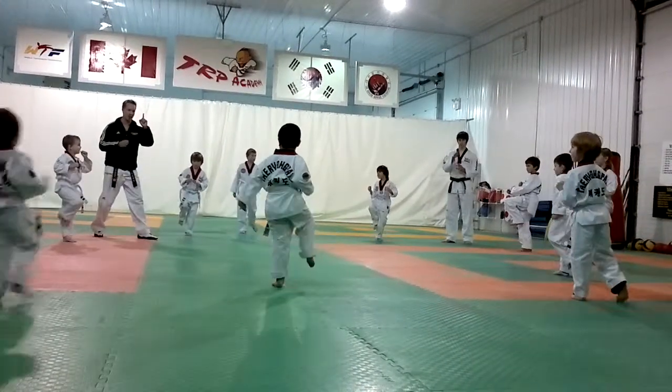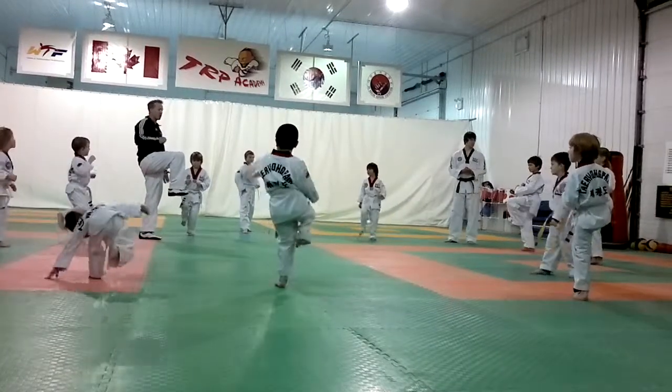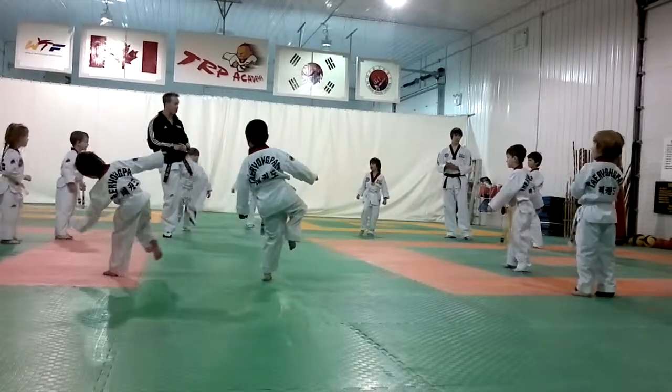So that's the first motion in your jumping front snapping — bringing your knee up. Now movement number two: the leg you're standing on, you're going to jump and do a front snapping kick with it.